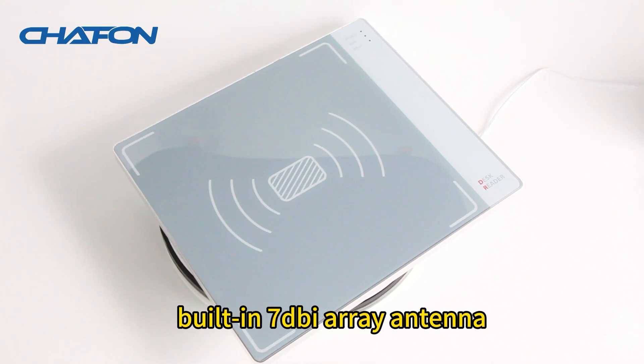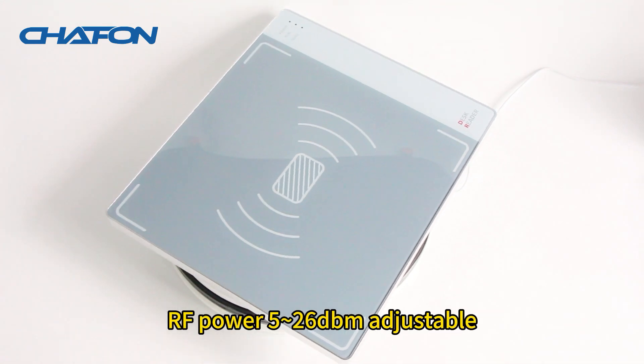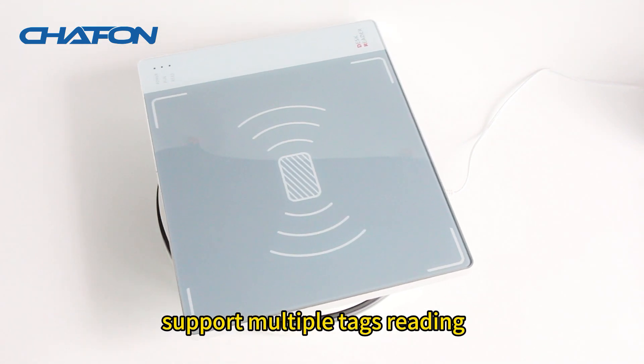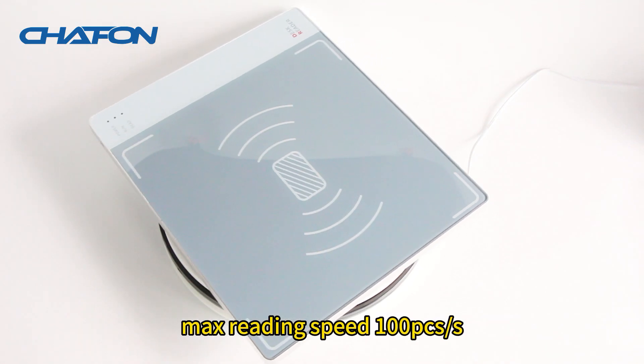CF603F Desktop Reader. Built-in 7 dB I-Array Antenna. RF Power 526 dBm Adjustable. Supports multiple tags reading. Max reading speed 100 pcs per second.